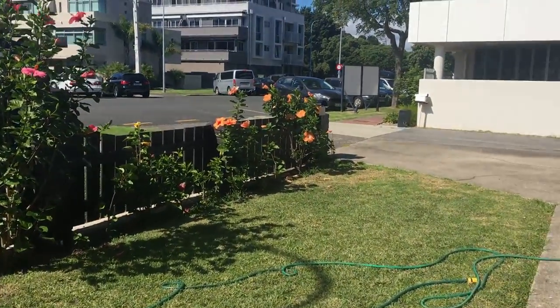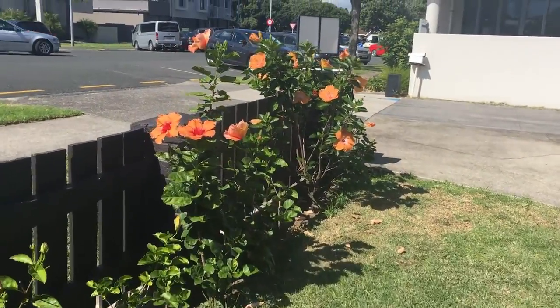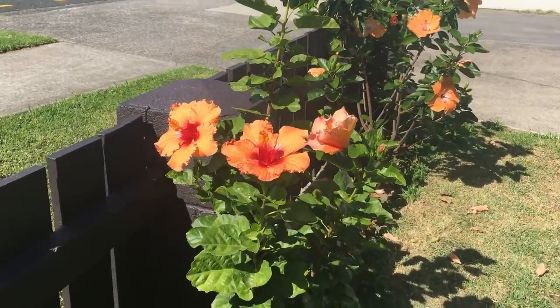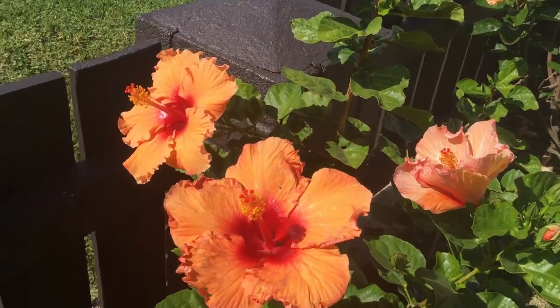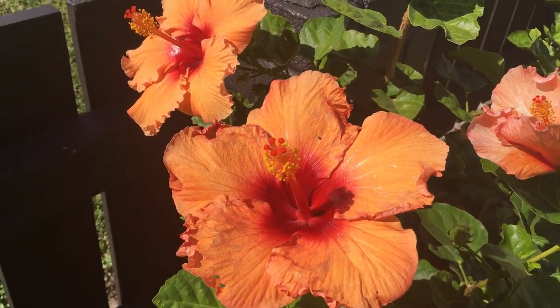One of my hibiscus that's always nice and bright is Johnny's Orange, so if we pop over to see Johnny's Orange and see if there's some pollen over here. That is filled with pollen, so we've done well here.